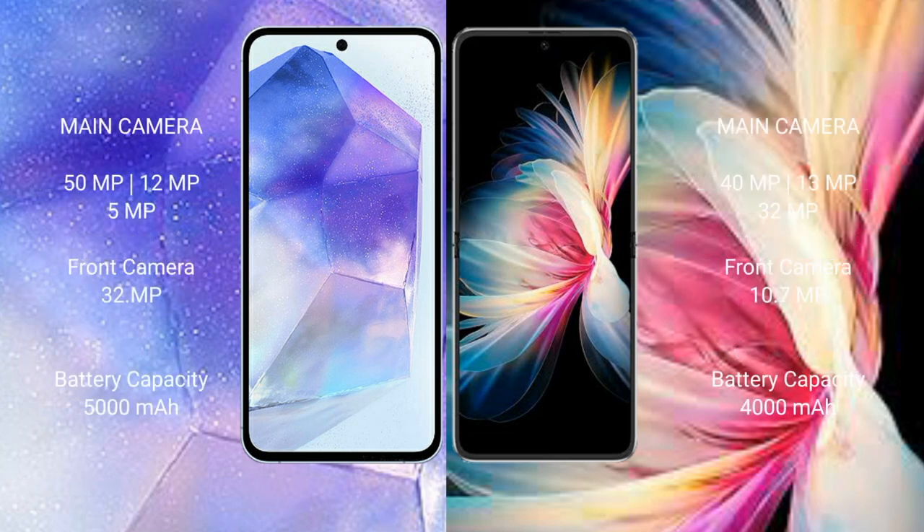Samsung Galaxy A55 features a rear triple camera setup: 50MP plus 12MP plus 5MP, and a front camera of 32MP. Huawei P50 Pocket features a rear triple camera setup: 40MP plus 13MP, and a front camera of 10.7MP.